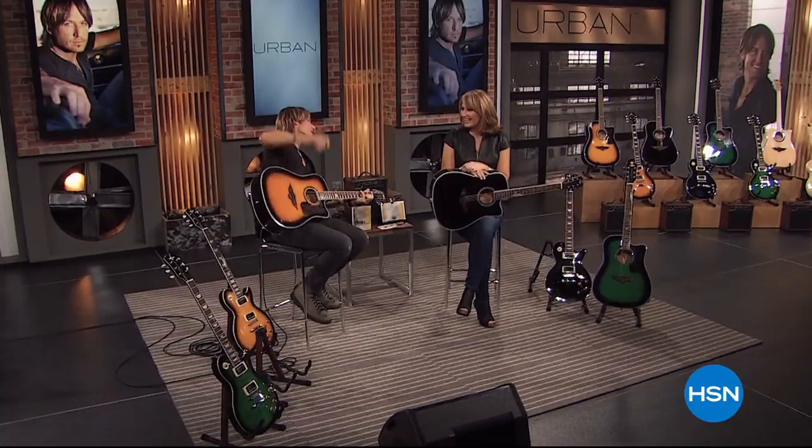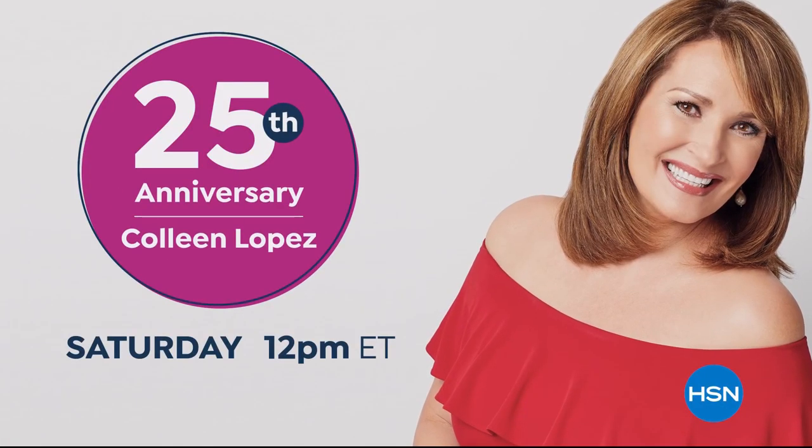This is the all-time best — Colleen losing control and that laugh you can never ever forget. When Colleen laughs, I laugh. She can do anything. Come join the fun as we celebrate the 25th anniversary of Colleen Lopez.